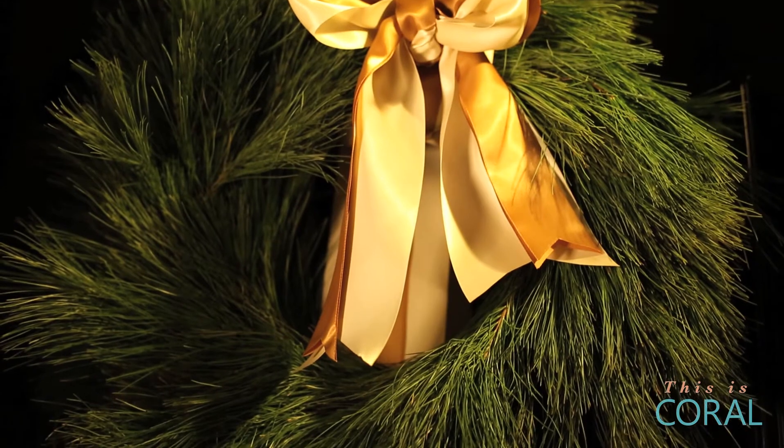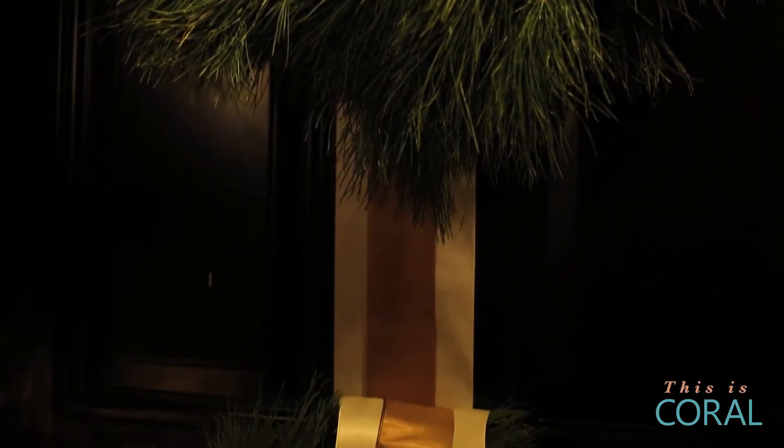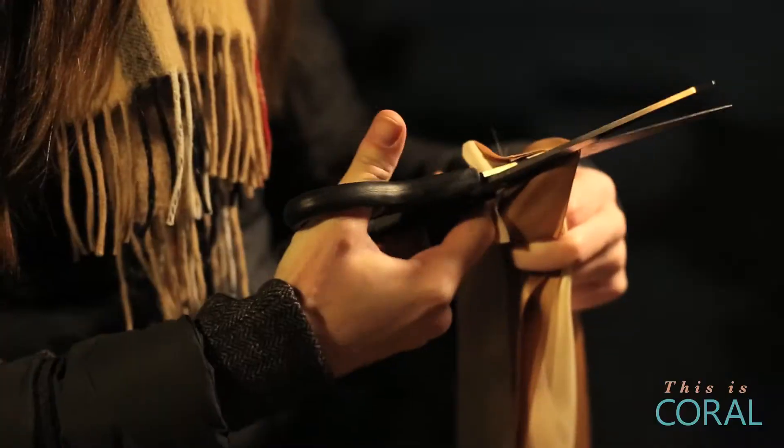For this Good Start Great Finish project, you'll need two store-bought natural wreaths, about 6 metres of wide satin ribbon in the colour of your choice, two quick-release sticky tabs, some strong tape, a safety pin, and a pair of scissors.